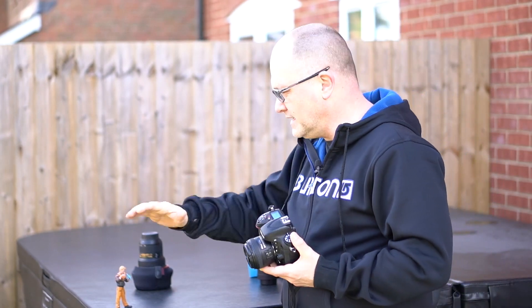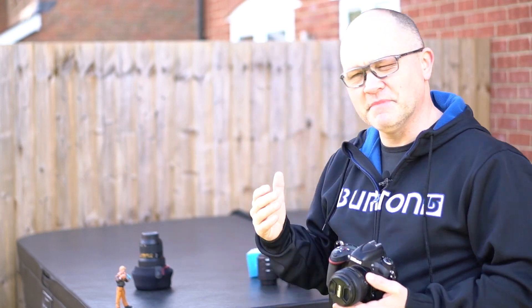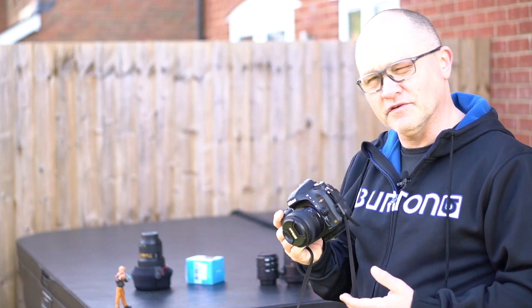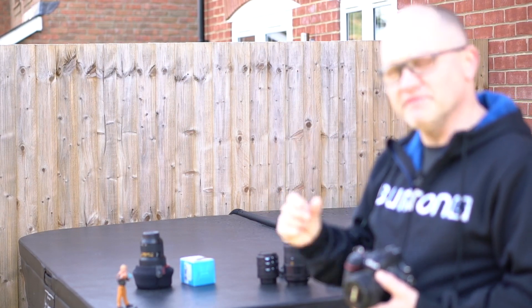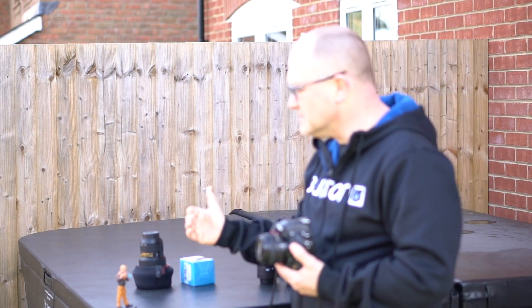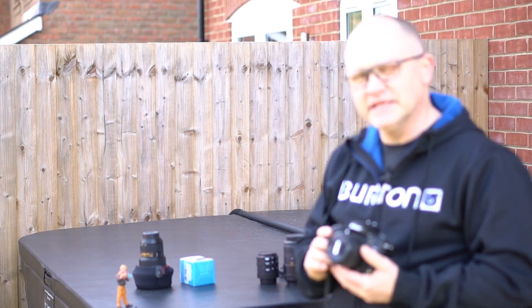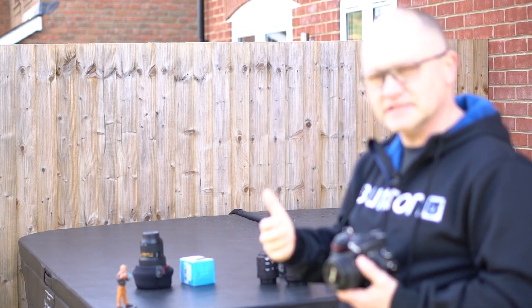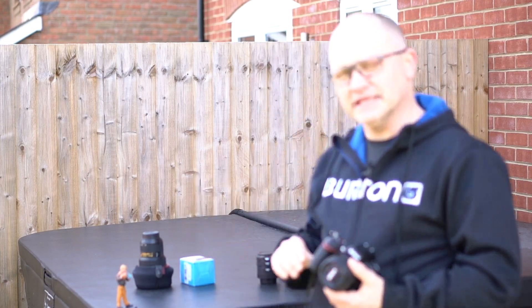One thing you have to consider in macro photography is the focal plane — how much of the image will be in focus. With a standard 50 millimeter lens wide open at 1.4, a lot of it will be in focus. But with macro and extension tubes, the focal plane is very, very small. Just a couple of millimeters of difference in distance could be the difference between focusing on the dinosaurs in Wash's hands versus getting his face in focus. Macro photography is a lot about movement of both camera and subject.